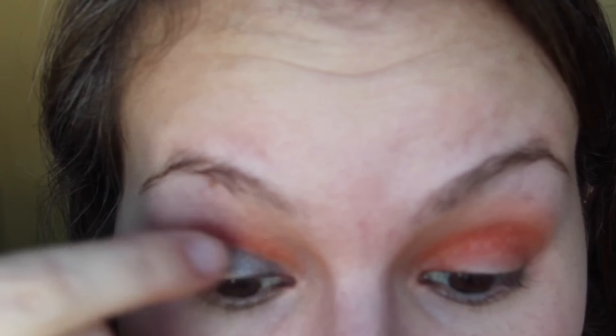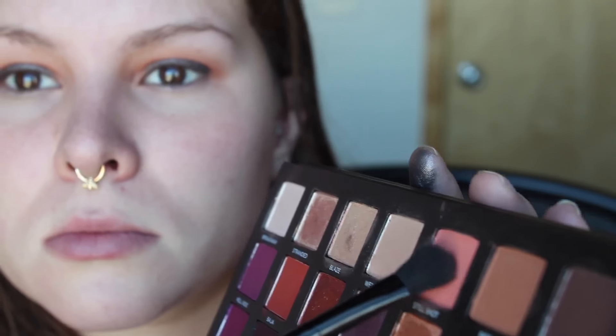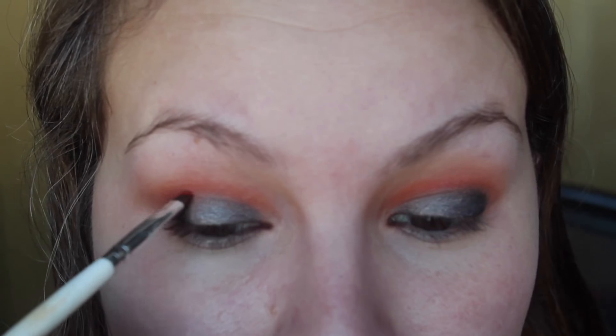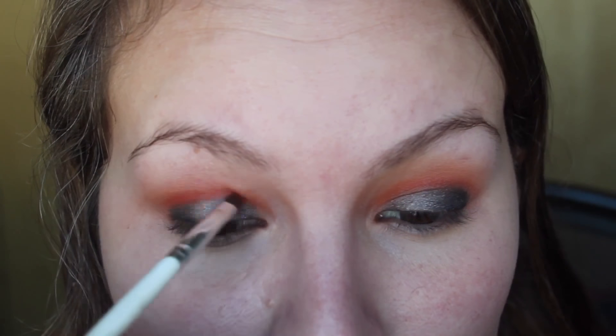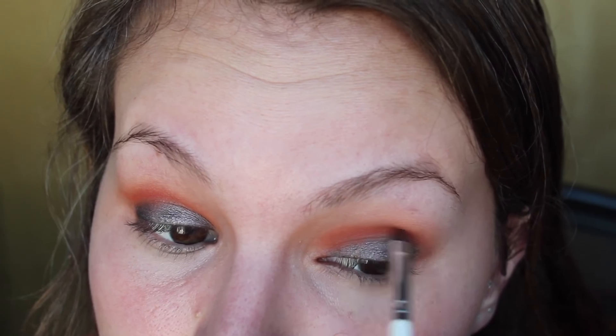Next I use my finger and I just dip into the shade Drift and I'm going to put that all over the lid. I'm just going back in with Still Shot to smooth things out and blend things together, really intensifying that orange color — I really wanted it to pop.